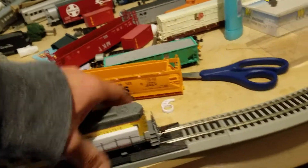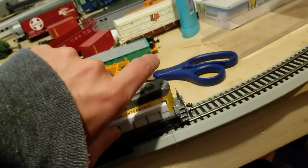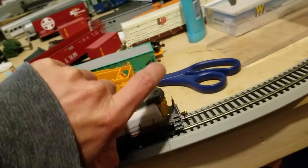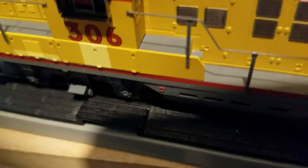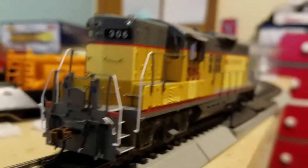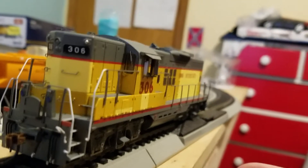I wanted to shut it off real quick so I could show you the detail without having the engine fire up on me. It is hard to get off with one hand. And then the hand protector - pretty simple, nothing to be concerned about. We are looking today at the Athearn Genesis GP9.